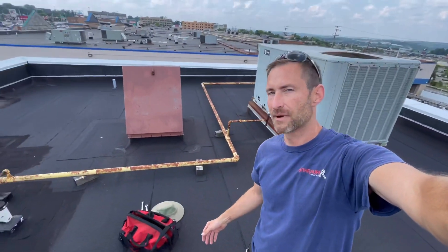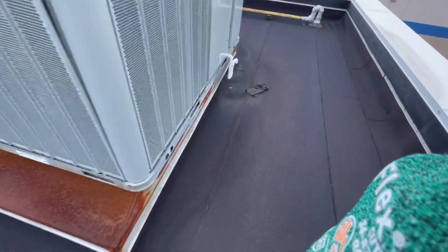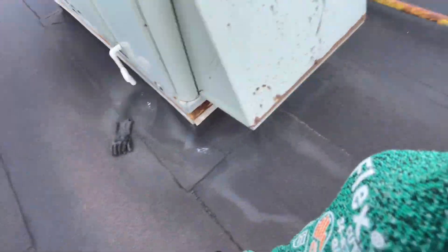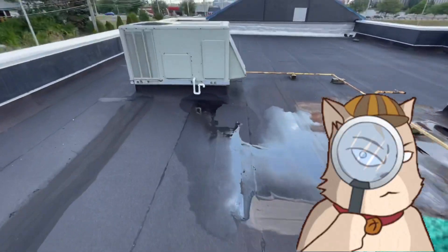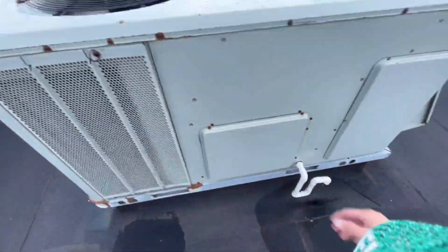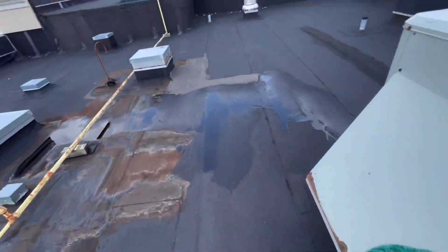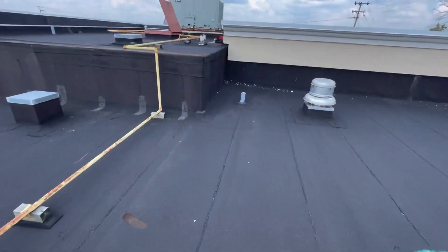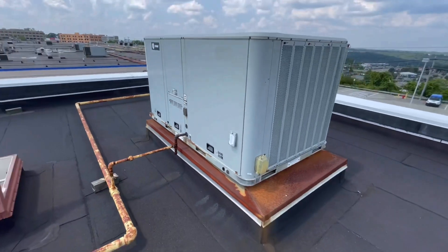Okay guys, first things first — came out of the roof hatch. We have a rooftop unit here. Nothing — I don't hear anything running. It's tapped out. It should be dumping condensate on the roof and it's not. That's most likely our problem. There is another rooftop unit over here — that one looks perfectly fine. I'll check filters as well. Oh, that's nice and hot coming out of that one — it's cooking. I'm gonna check filters and belts on that one. But for now, I'm gonna slide on up here and pop off the main panel to check for power first.